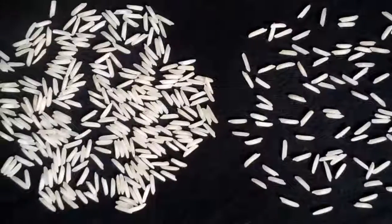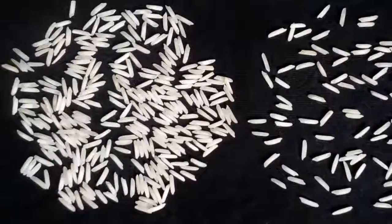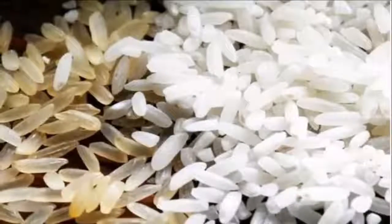If the color is yellowish, it is a fake grain — it is plastic rice.